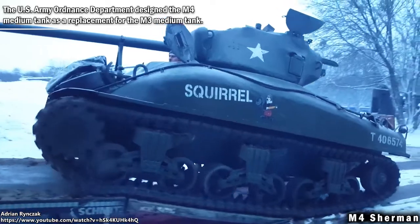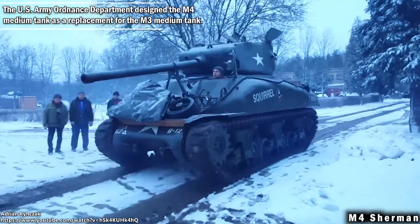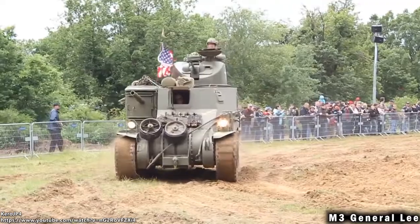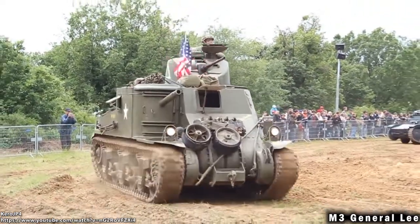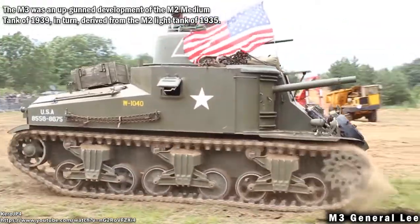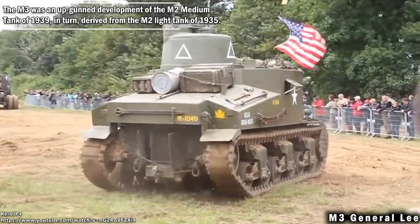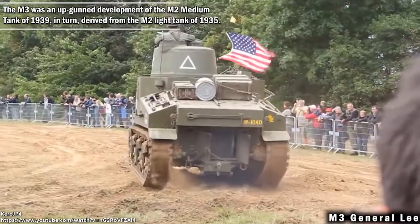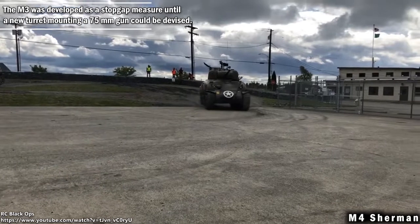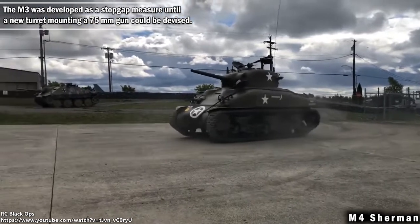The US Army Ordnance Department designed the M4 medium tank as a replacement for the M3 medium tank. The M3 was an upgunned development of the M2 medium tank of 1939, in turn derived from the M2 light tank of 1935. The M3 was developed as a stopgap measure until a new turret mounting a 75mm gun could be devised.